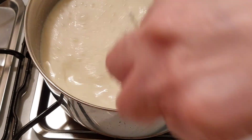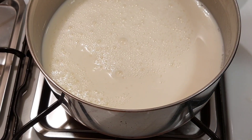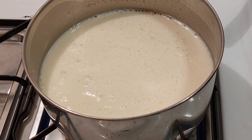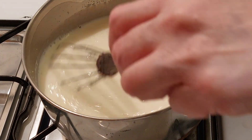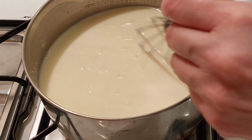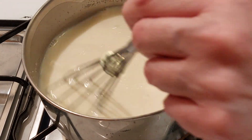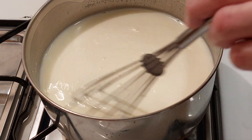It has to be mixed good. Now we're going to let it set for five minutes. Then it's time to cook it. We're going to cook it over medium heat — make sure it's medium — and we have to constantly stir it while it's cooking. You want to make sure it comes to a full boil. What I mean by that is the bubbles will not stop when you're stirring. It will take a while, but you have to constantly stir it.